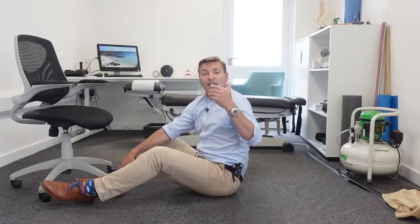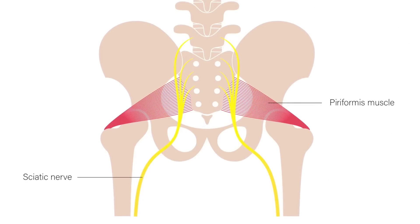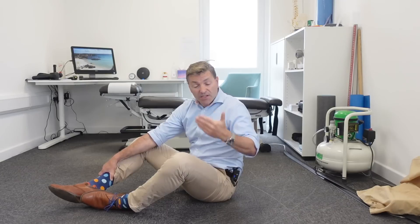Now I'll demonstrate a stretching technique for the piriformis muscle, since the sciatic nerve runs through it — stretching it may give some relief. In about 20% of the population, the sciatic nerve actually runs through the muscle belly of the piriformis, so sciatic-like symptoms can originate from the buttock area rather than the lower back. I'll show two variants because the most efficient one doesn't work for everybody.